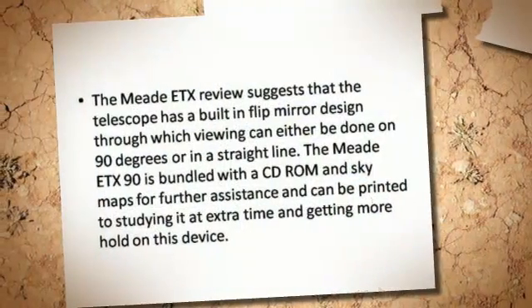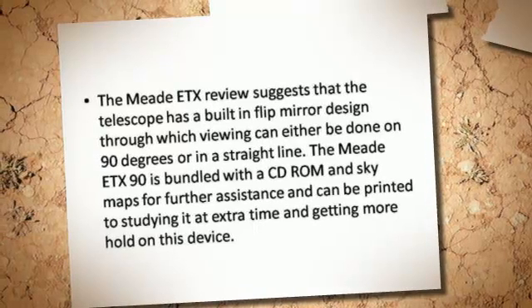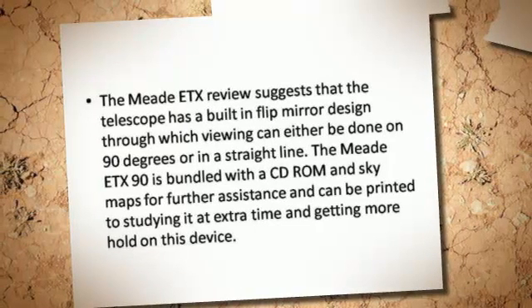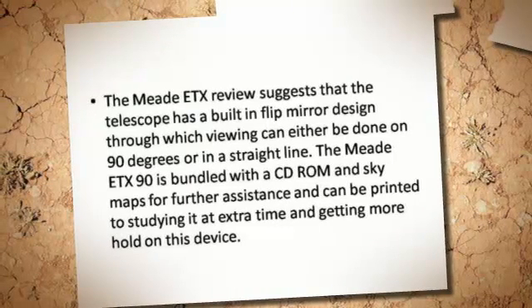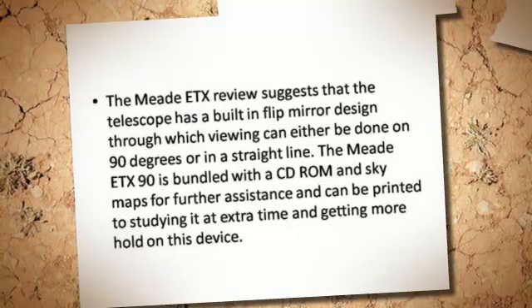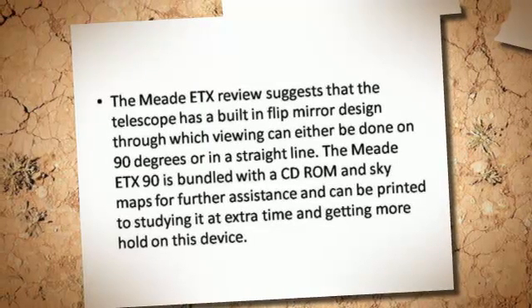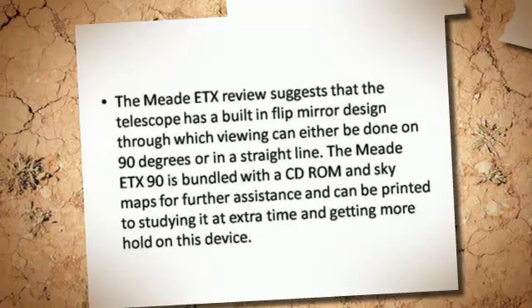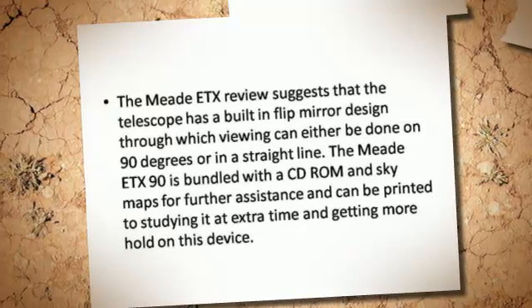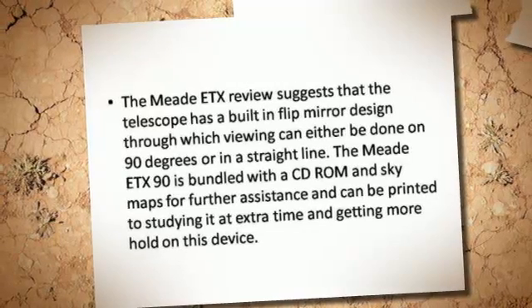The Midi-TX-90 review suggests that the telescope has a built-in flip mirror design, through which viewing can either be done at 90 degrees or in a straight line. It is also bundled with a CD-ROM and SkyMaps for further assistance, which can be printed for studying at extra time and getting more familiarity with the device.